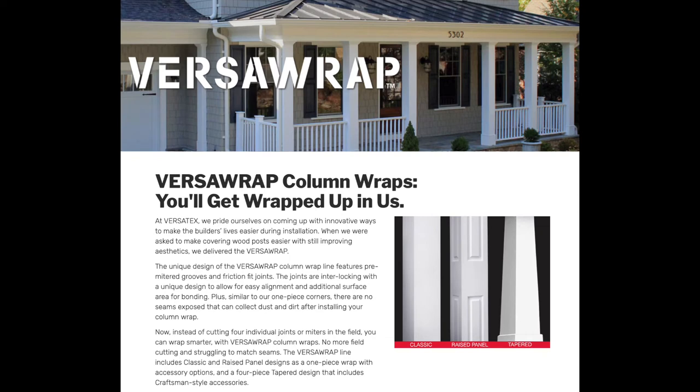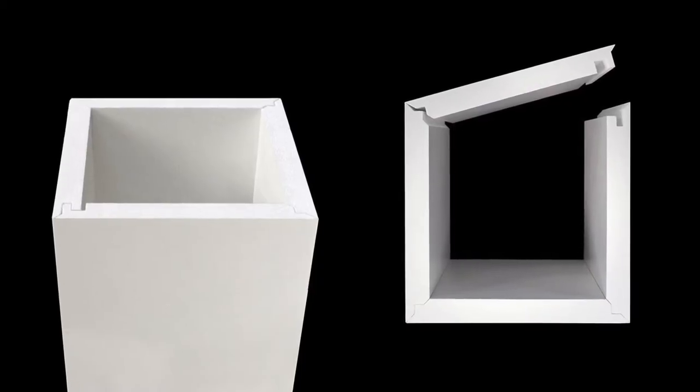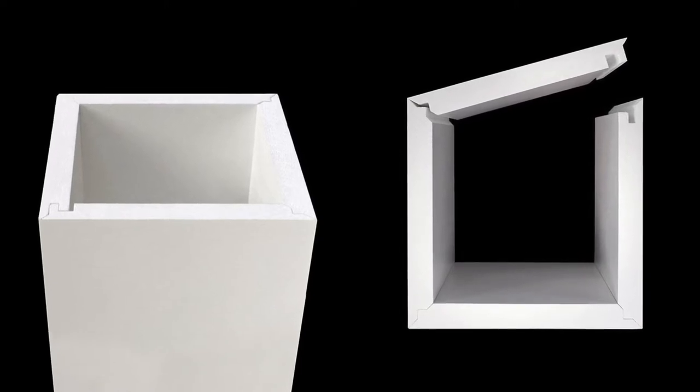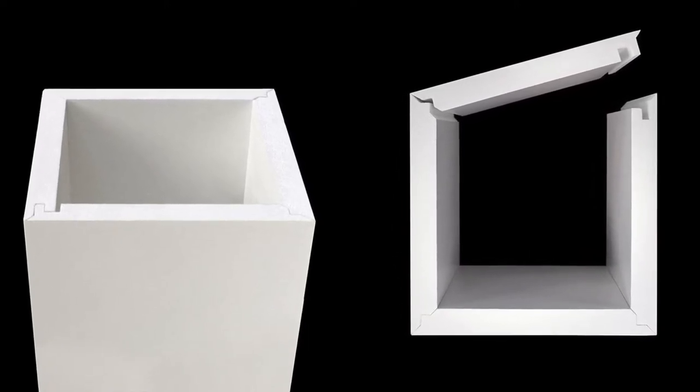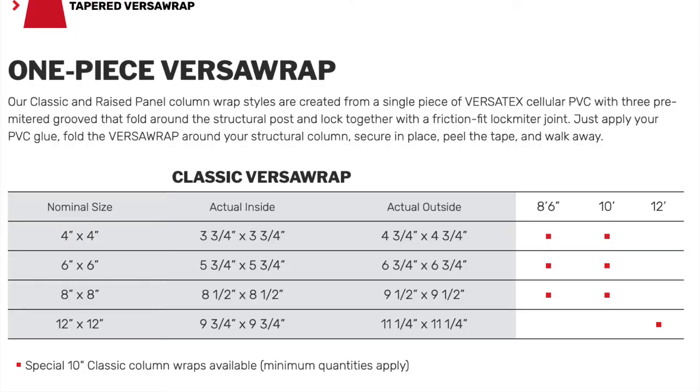The product is called Versa Wrap, which are PVC wraps. It's PVC material that comes in a flat sheet and you wrap it around the post and use some glue and fasteners and you're done. They come in different sizes for nominally sized posts - four by fours, six by six, eight by eight, twelve by twelve.